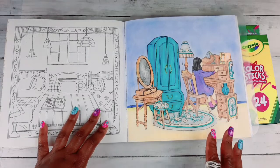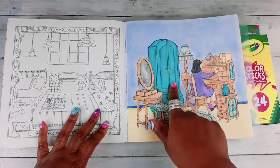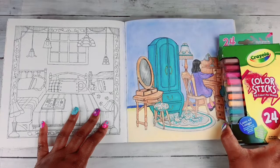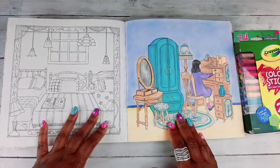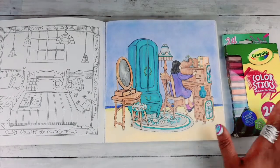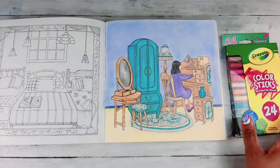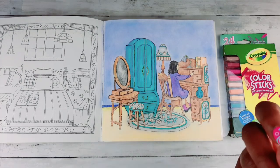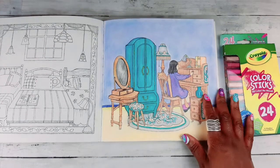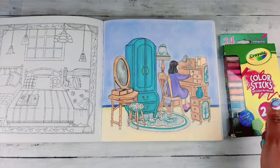I colored along with you and was able to color the dress and the armoire dresser using the Crayola color sticks and my Crayola colored pencils, and they matched perfectly. I really enjoyed it because it was super, super easy to lay down color. Anytime I can find a quicker, more effective and efficient method of coloring to save my hands from hand pain, I grab a hold of it and use it.